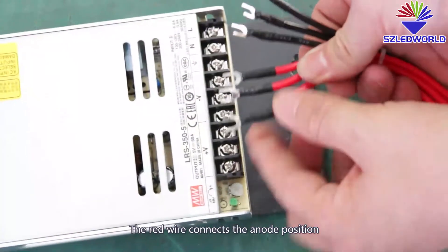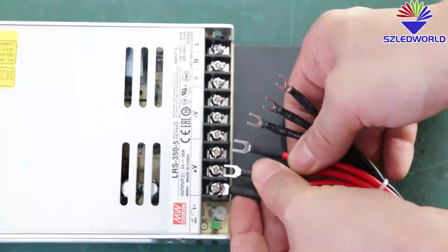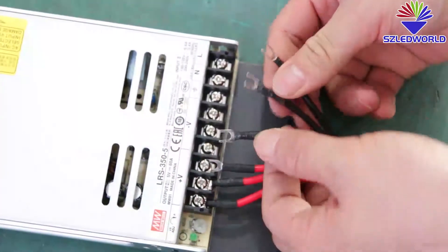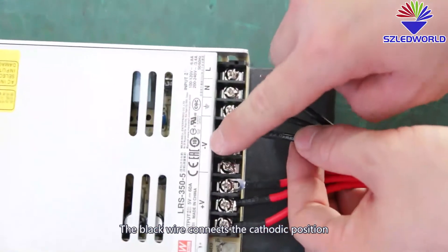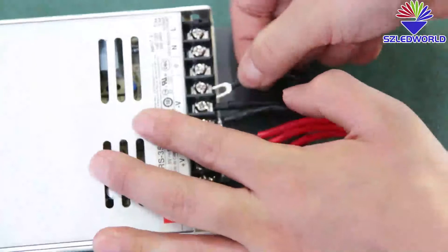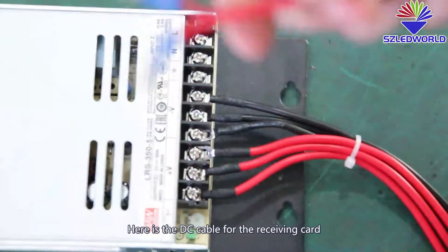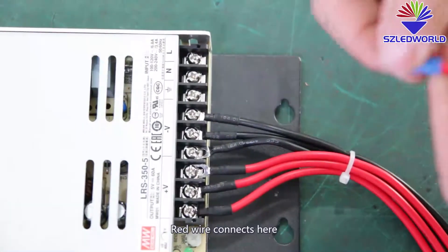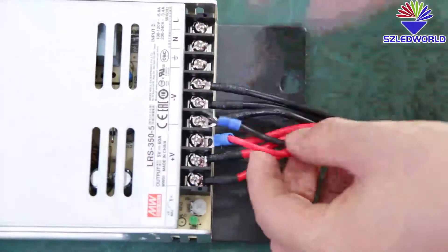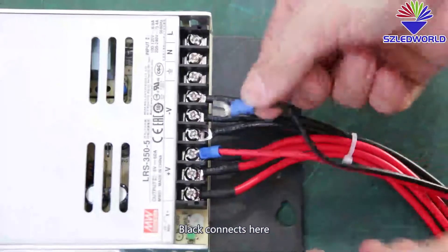The red wire connects to the positive position. The plug wire connects to the negative position. Here is the DC cable for the receiving card — red wire connect here, black connect here.